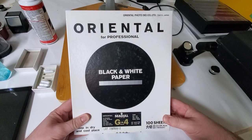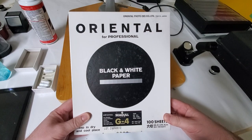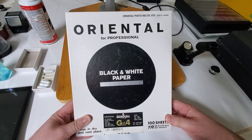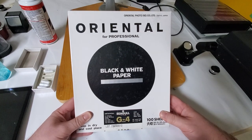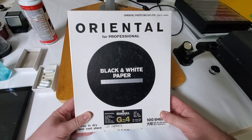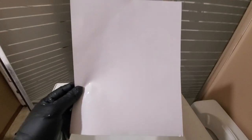My enlarger is all dusted off, wiped down, and aligned. Today's paper is going to be Oriental Siegel G4 fiber-based paper. I've got G2, G3, and G4. The first thing I'm going to do is a fog test to make sure the paper is okay, and if it is, I am good to go.